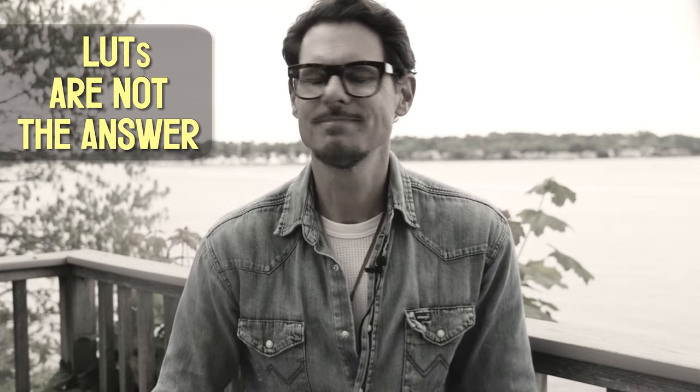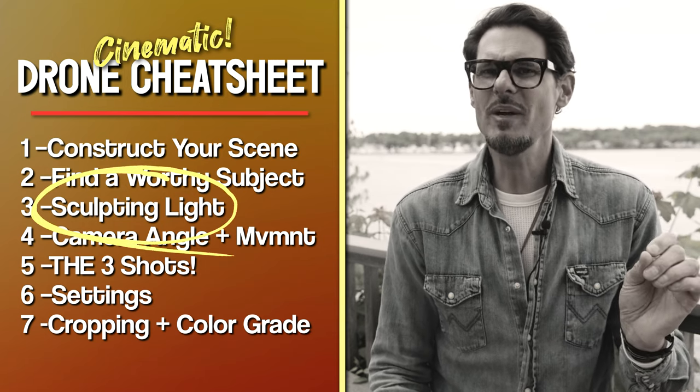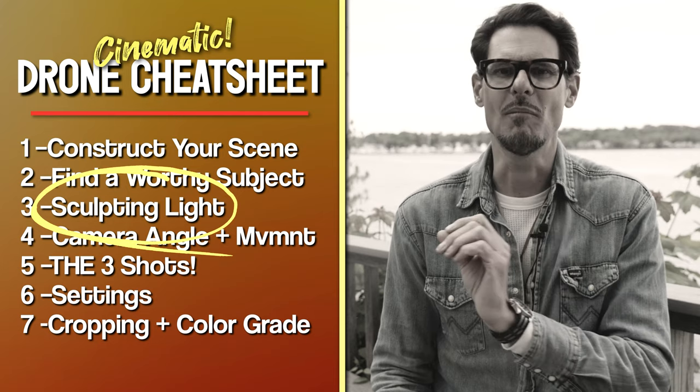Light is the king. The single biggest determinant of cinematic footage is how the sunlight is hitting your subject. Beginners, don't think you can just put on a LUT in post and make your footage cinematic. Color grading is the lipstick — if you put lipstick on a pig, it's still a pig. That's why color grading is last on this list. Sculpting light refers to adjusting and modifying the light orientation relative to your subject and the camera.